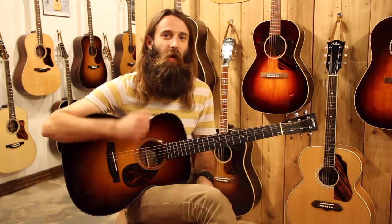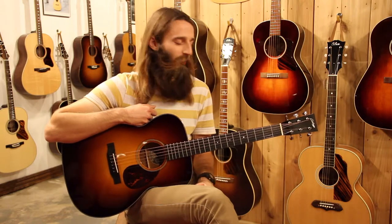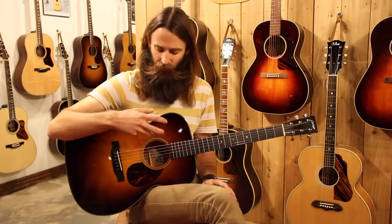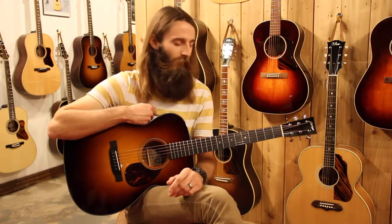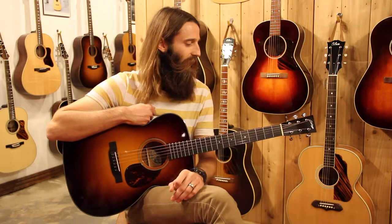The Collings OM-1A short scale is really a master of versatility. Short scale definitely makes it a little friendlier to play — in my opinion anyway, I like short scale guitars. The Adirondack top is still plenty responsive for doing fingerstyle stuff, but certainly accommodates doing some strumming as well, so really a master of all trades.